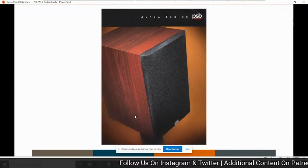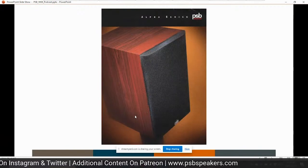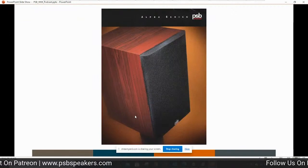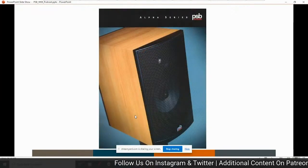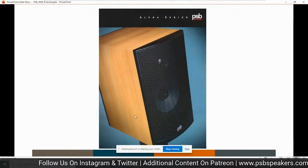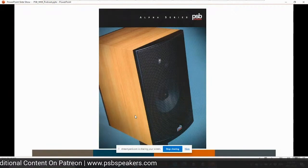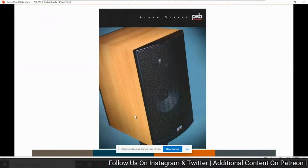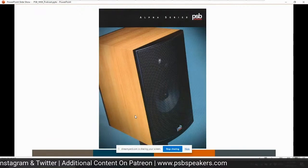Another generation came along with some slight cosmetic changes. I upgraded the drivers — going from a half-inch polyamide flare dome to a three-quarter-inch soft dome and then to an aluminum dome with a polypropylene cone. This was the Alpha B1, which we built for the longest period of time. It also had a tower and a center channel in the line. This whole product category has been a staple for PSB for 30 years.